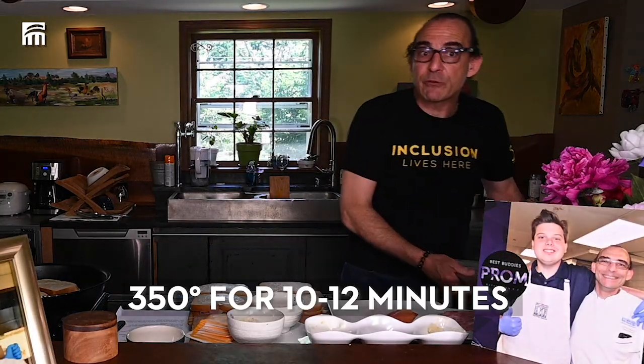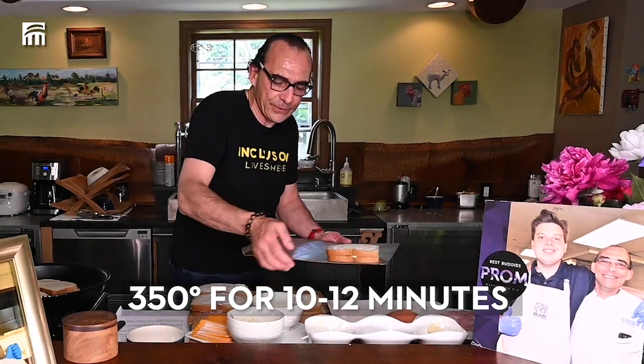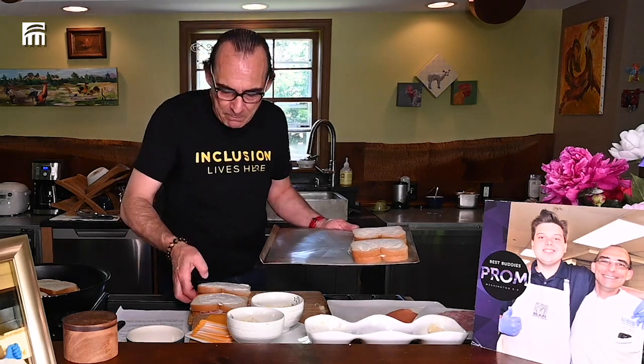These two different ones, because there is sour cream, I'm going to put them in the oven at 350 degrees for 10 to 12 minutes to make sure the cheese is melted.